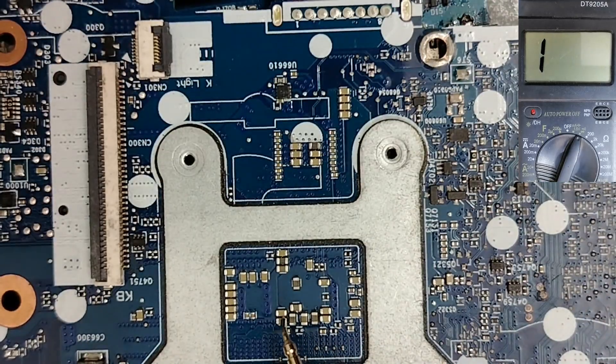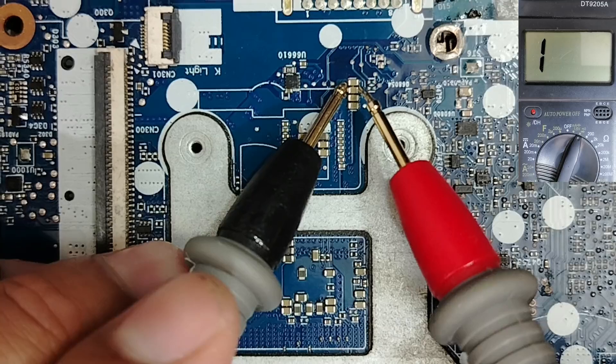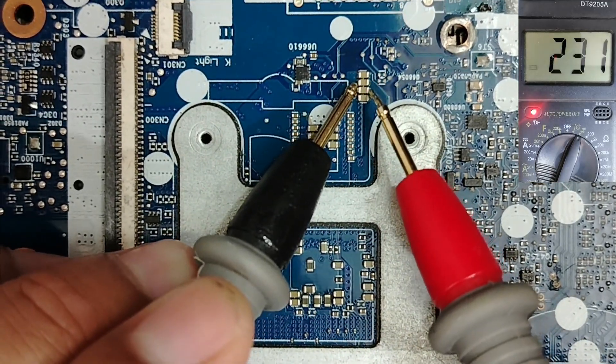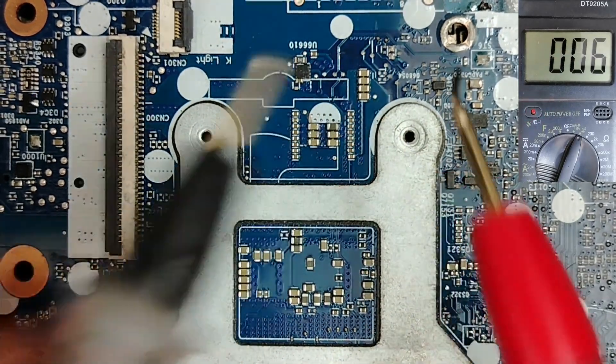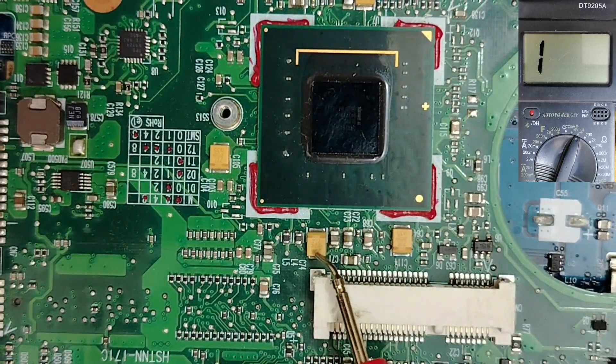Excepting the CPU circuit and chipset circuit. Here we have the CPU circuit and over here we have the chipset circuit. Let's check here — about 7. You see, it's not a short circuit. Now let's move on to tantalum capacitors.